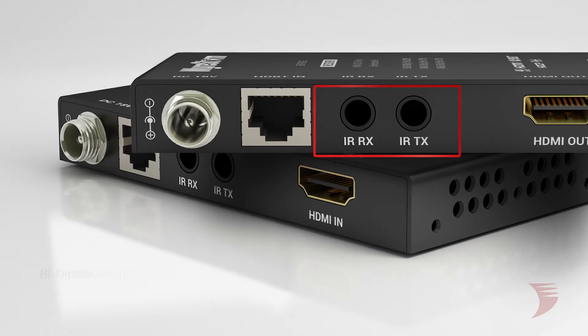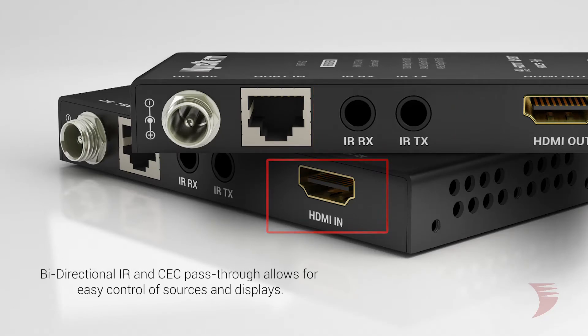With bi-directional IR and CEC pass-through, this extender set allows for easy control of both sources and displays from a remote location with just a tap of a button.